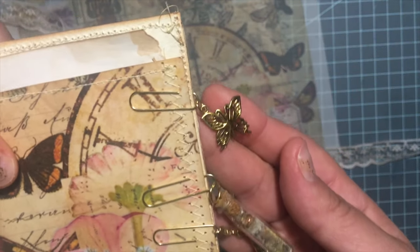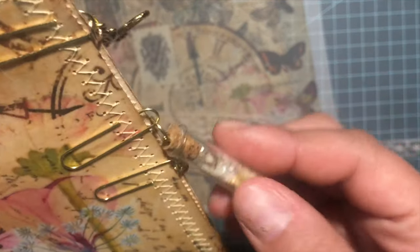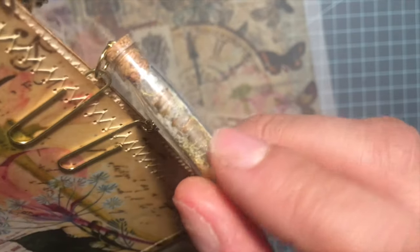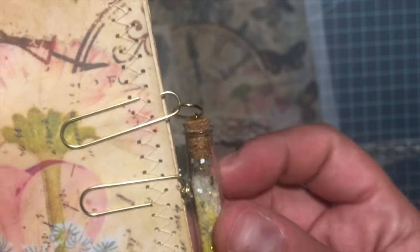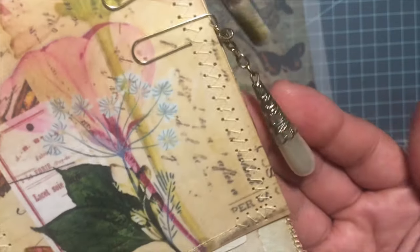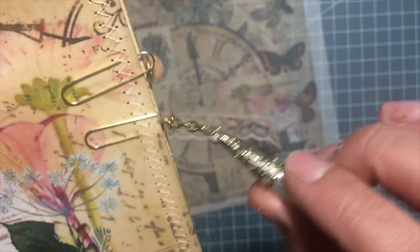I made her this butterfly charm and this little jar — I wanted it to look like a little scroll inside of it — and then just added glitter to it, inserted an eye pin, and put a jump ring on it. This one here was from Hobby Lobby so I didn't do much with that.